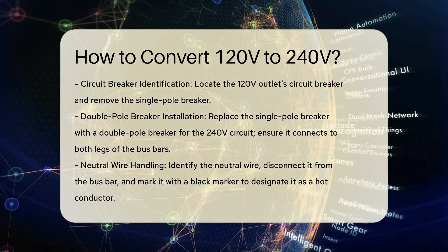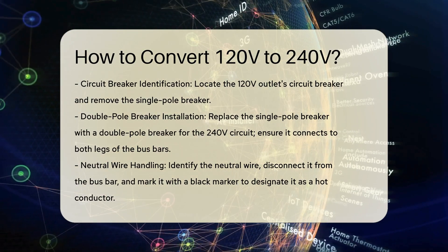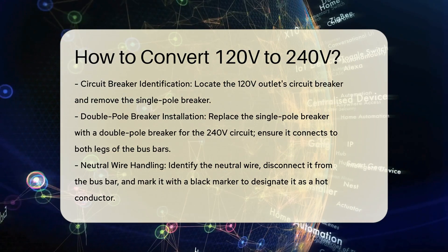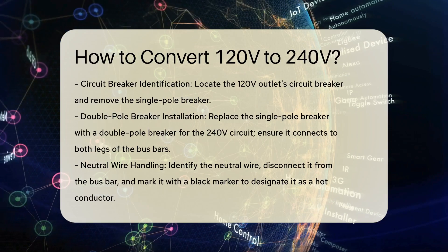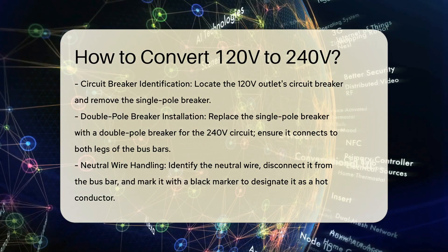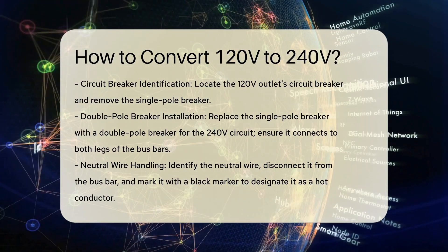Identify and modify the circuit breaker. Locate the specific circuit breaker for the 120-volt outlet and remove the single-pole breaker. Replace it with a double-pole breaker, which is necessary for a 240-volt circuit. Ensure the new breaker is installed in a position that picks up both legs of the 120-240-volt bus bars.